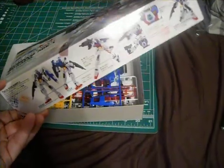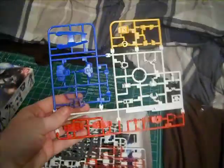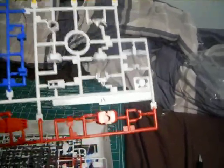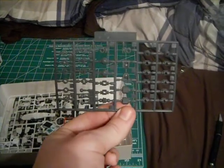Anyway, you've already seen the outside of the box. We're going to start with the A-plate, which has all your standard colors — red, white, blue, and yellow. And there's that mysterious piece that everyone keeps talking about. I'm going to keep it on the tree until we find out what it does. Here's all the parts from the first tree. Here's the polycaps — who hasn't seen enough of those.